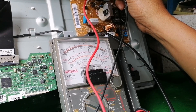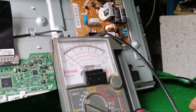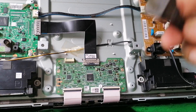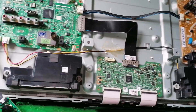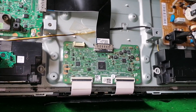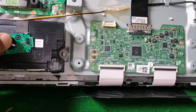As I observed during our testing, the power supply is blinking when we connect the main board to the power supply. It's just blinking.